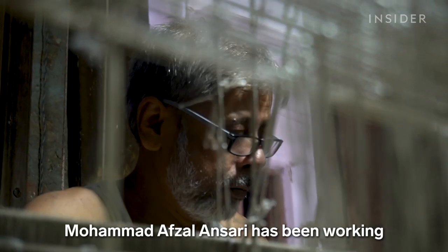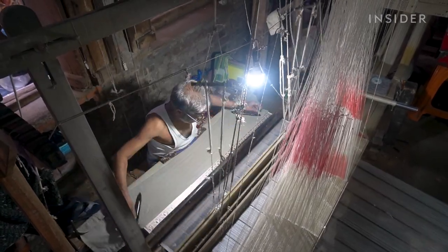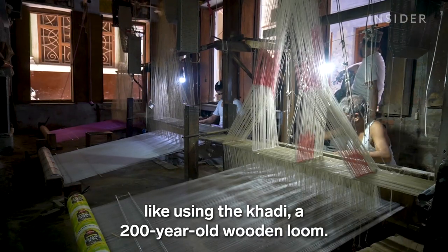Mohamed Afzal Ansari has been working with this silk since he was 15 years old. He has preserved the traditional ways of weaving Banarasi sarees, like using the khaddi, a 200-year-old wooden loom.